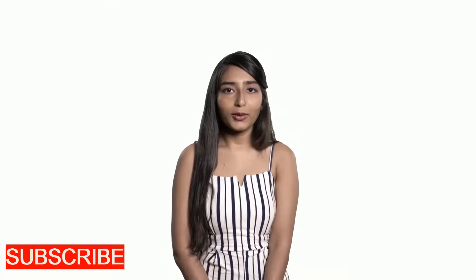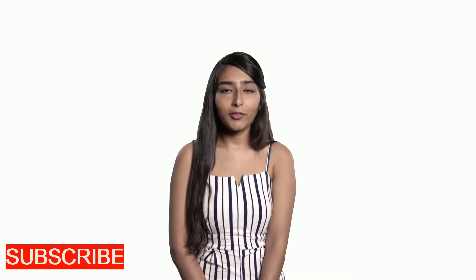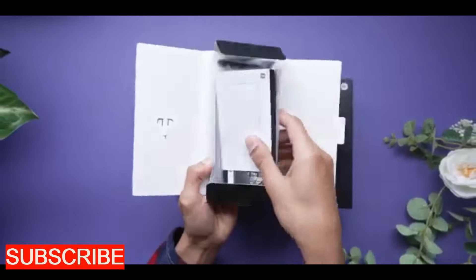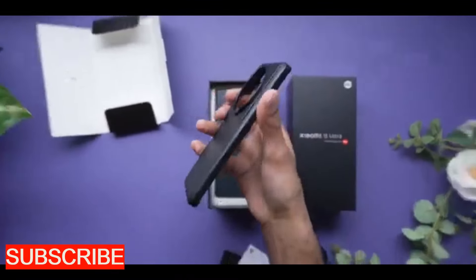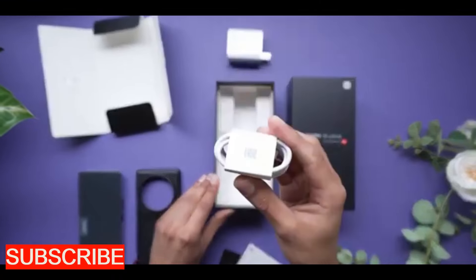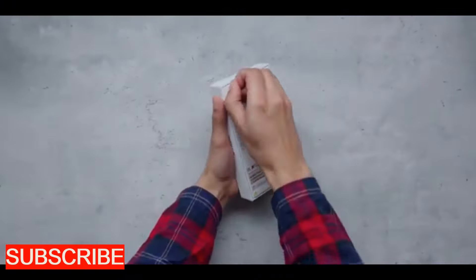When it comes to unboxing, the Xiaomi 13 Ultra wins a point — not because it's extraordinary but because it's like a kid who finally remembered to bring everything to school. You get a sim ejector, a couple of manuals, a hard case, a compact 90-watt charger, a USB cable, and the 13 Ultra itself. Meanwhile, the iPhone packaging has no charger, no case, and no excitement.